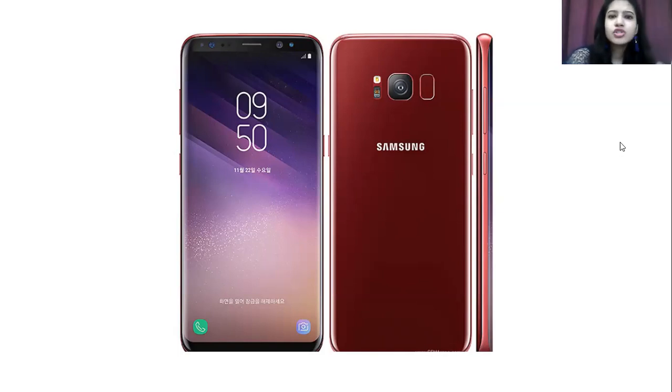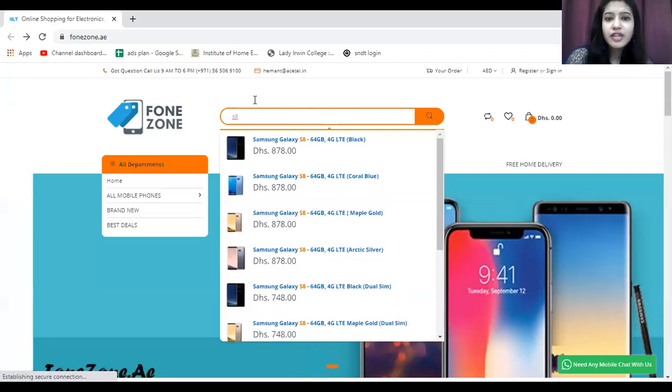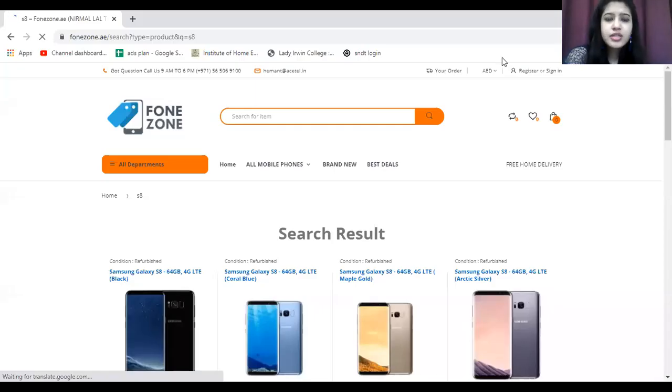Now let us talk about pricing. The website phonezone.ae offers great pricing for this device, allowing you to get your favorite gadgets at very affordable rates. Using the search icon you can find your preferred gadgets. The Samsung Galaxy S8 is listed here in the 64GB variant, which is the only variant available.